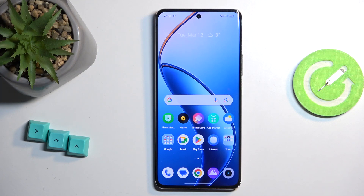Welcome. In front of me is a Realme 12 Pro Plus, and today I will show you how you can hard reset this device through settings.